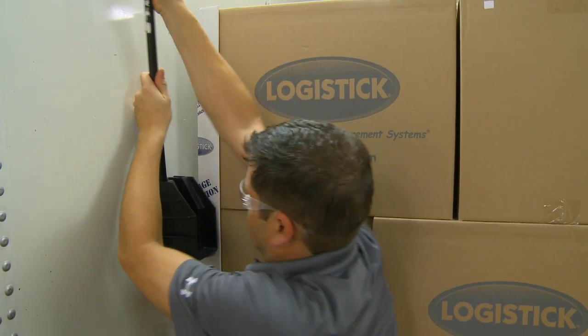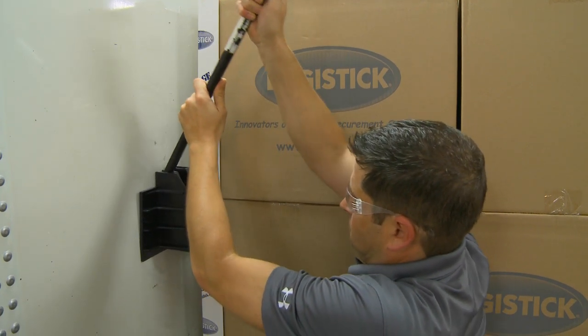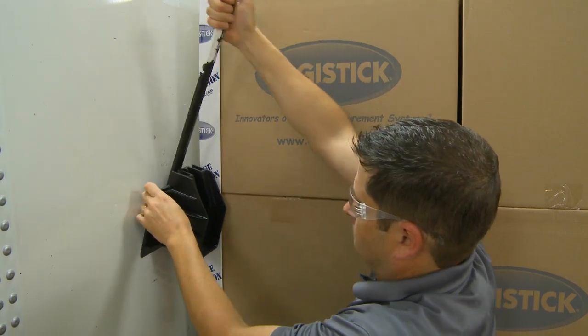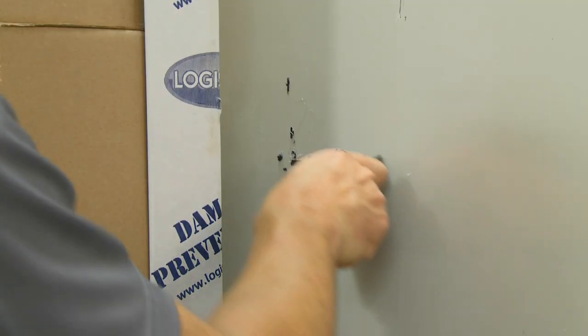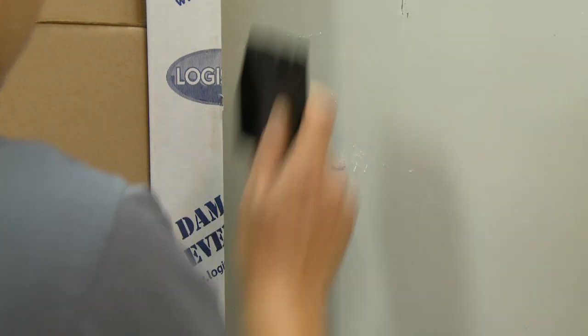Place a crowbar into the removal slot at the top of the Super Wedge XL. Apply slow and steady outward pressure to pry the Super Wedge XL off the wall. Use a cloth and, if needed, a scraper and a citrus-based adhesive remover to clean any remaining tape residue from the trailer walls.